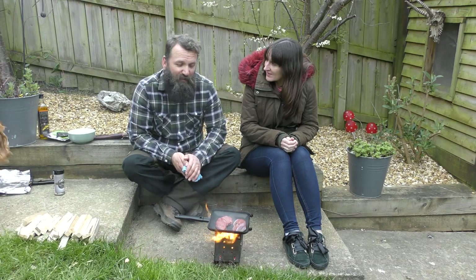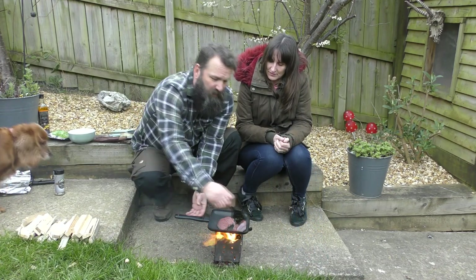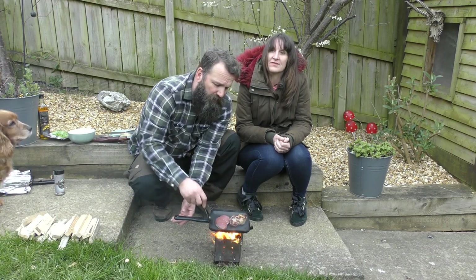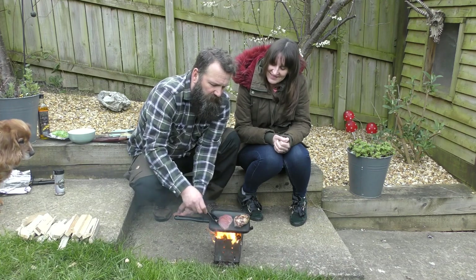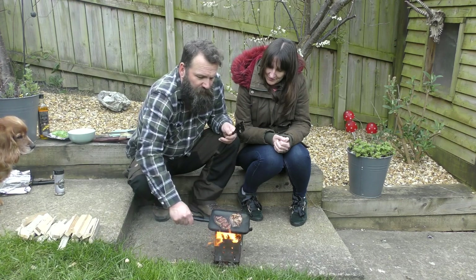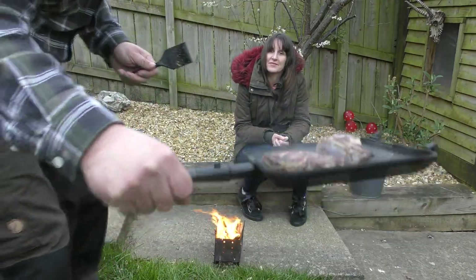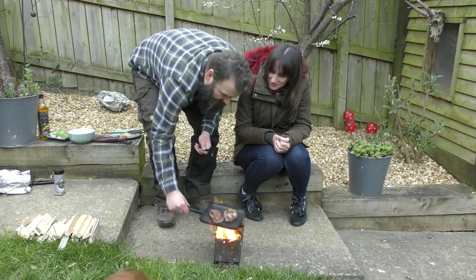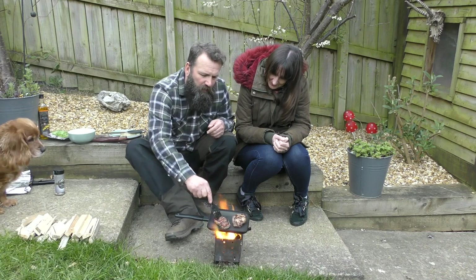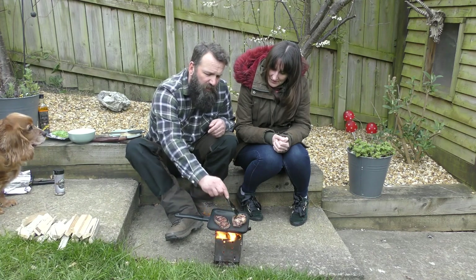We want it cooked hopefully to perfection, but we'll see how it goes. This has had a few minutes on that side — we'll get it turned over. Oh my, look at that colour! I'll bring it over to the camera so you can have a quick look. Look at that, it looks fantastic. We'll give that a few minutes on this side; that piece will be cooked first so we'll take that off shortly and let it rest.